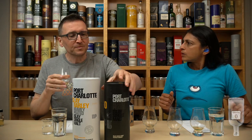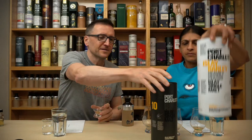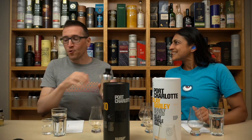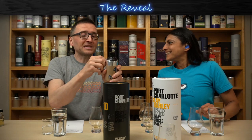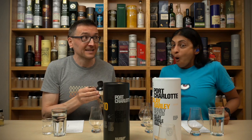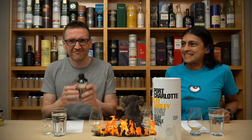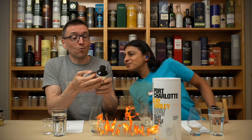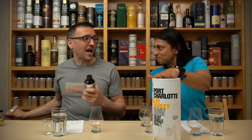Time's up. Port Charlotte 10 or Isle of Barley. Ready for the reveal. Here we go. It's 50%. It's six years old. Is that a Kilhoman? It cost $61. It is an Islay. It is Port Charlotte Isle of Barley.